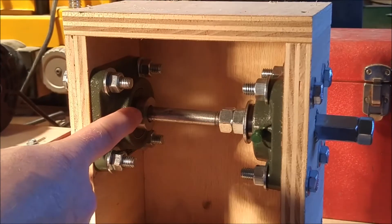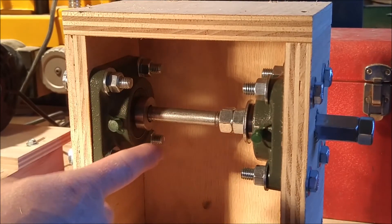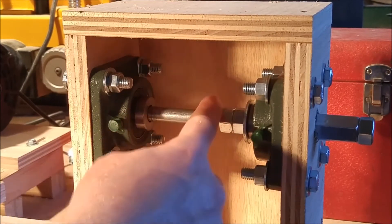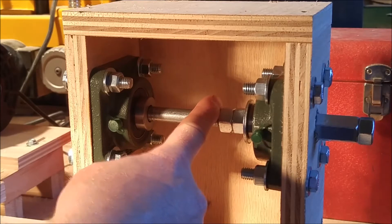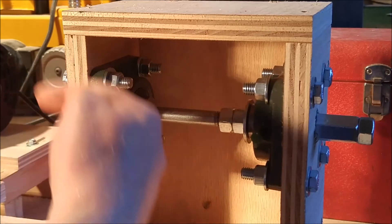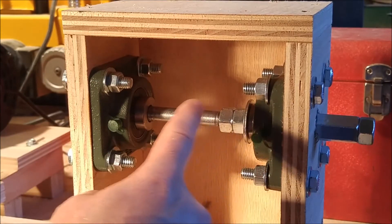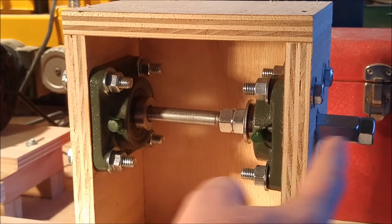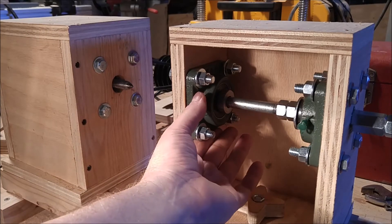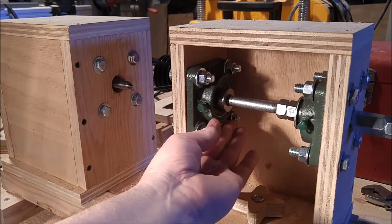Both the tail stock and the head stock use two inexpensive flange bearings, mounted with four bolts to the wooden frame. Half-inch diameter rod is used for the axles. The inside flange constrains rotational movement of the workpiece, and the outside flange constrains side-to-side movement. The position of the head stock and tail stock axles can be adjusted by moving the flange bearing position so that both axles are properly aligned.